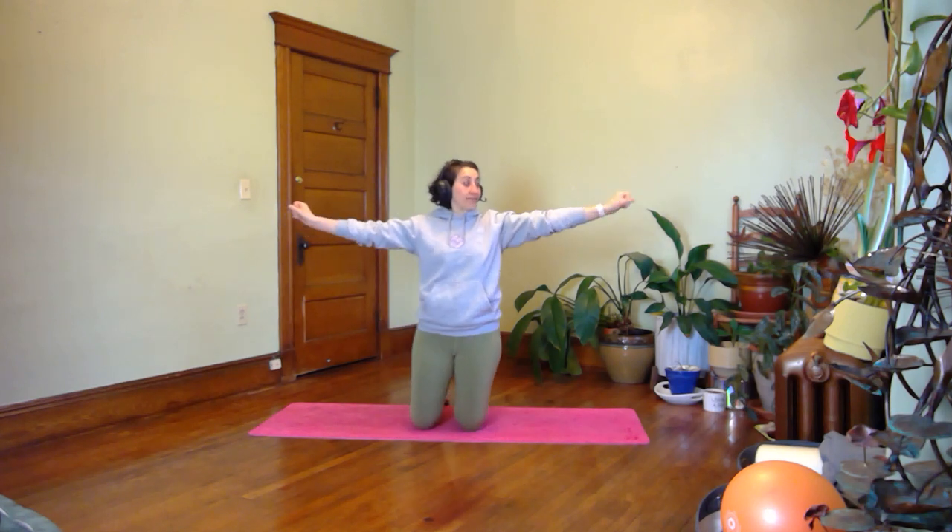Come on back down. Come into tall kneel again. Take your arms up to the side, a little bit forward of your body — and just get a little wrist roll. Bring it in front of you, wrist roll. Turn your palms over, one more set.